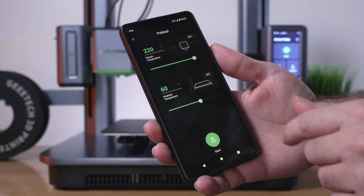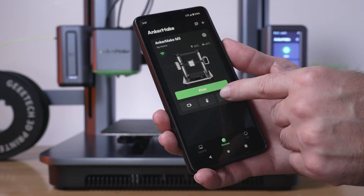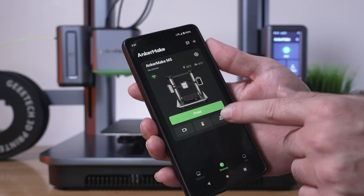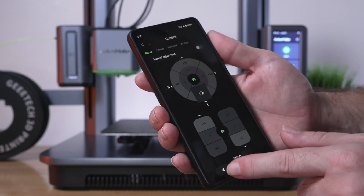Going back, here we have temperature controls so you can control the temperatures and also start a print from here. Then we have the move controls, but it's saying failed for some reason — it's not able to do anything there. In any case, let's click on the print button.